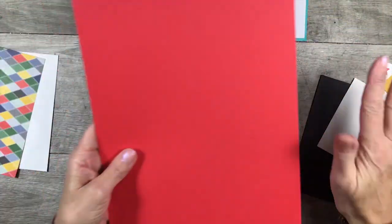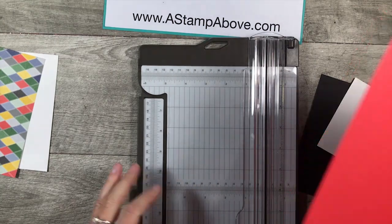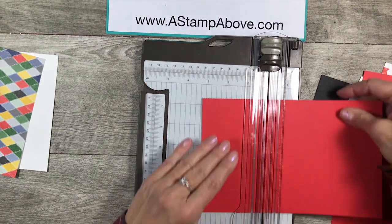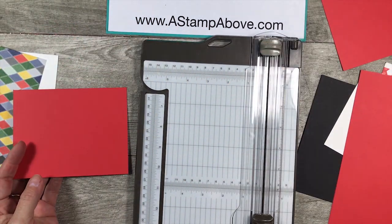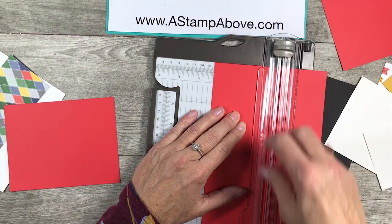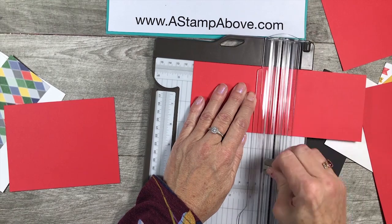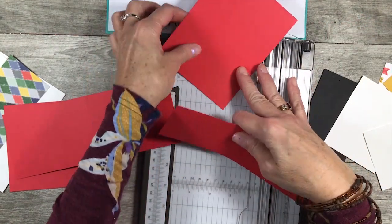My card base is going to be Poppy Parade, and I thought it would be helpful to show you how I cut this to get the most out of your piece of cardstock. I'm going to bring in my Stampin' Trimmer and cut at five and a half inches and then at four and a quarter — that's going to be the base of my card. You can use the rest to make another card. We're going to take the remaining piece and cut it at three and a quarter. So the next layer needs to be three and a quarter by eight and a half, and you're going to score it at four and a quarter.